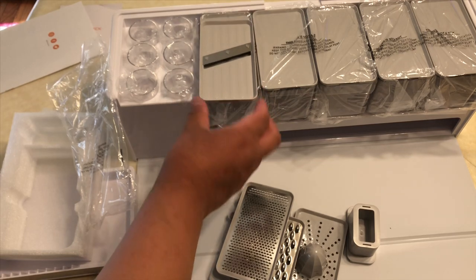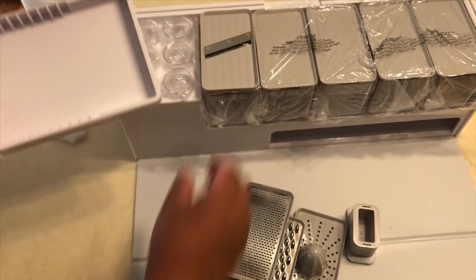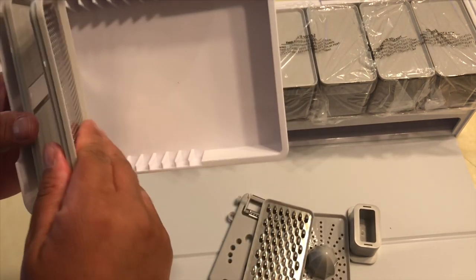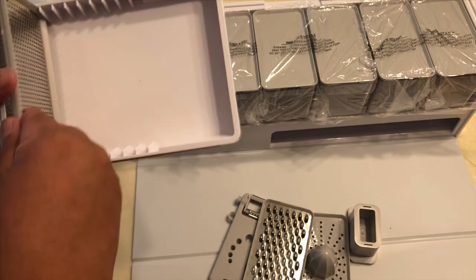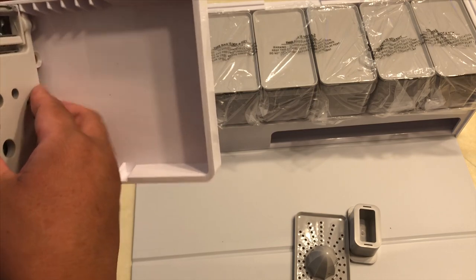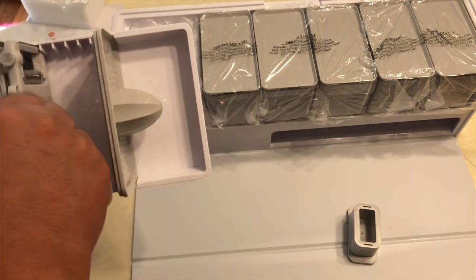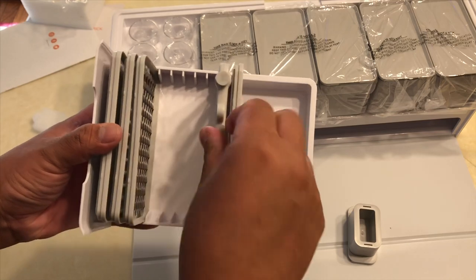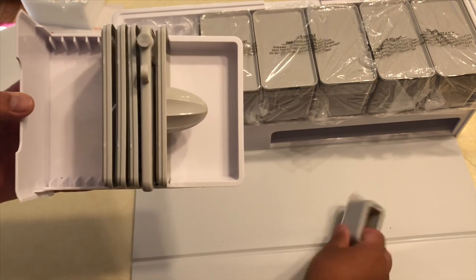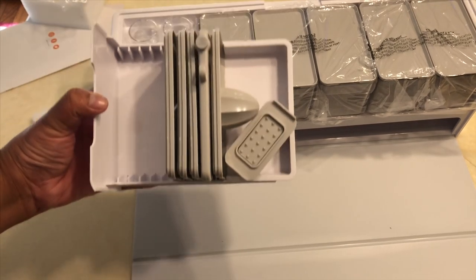Everything sits in here along with the lids. These lids here — there are five of them. Actually, the grater goes here and these should go here, and then there's room for the lids. The garlic masher/peeler just goes here. Okay, all of that goes right here.